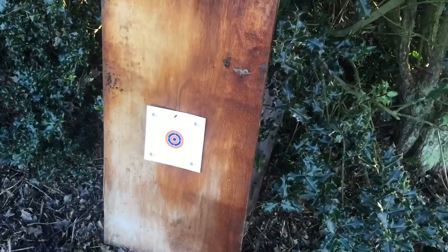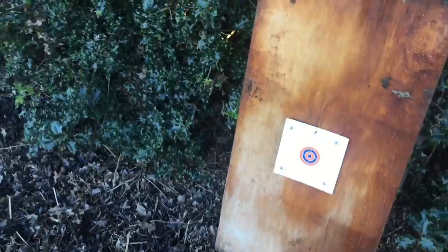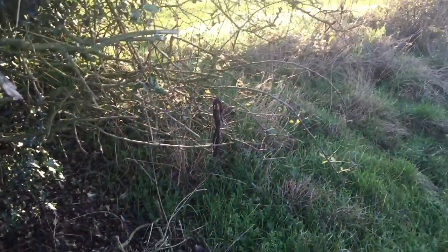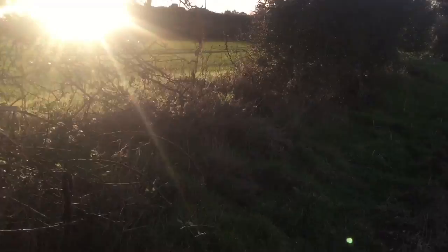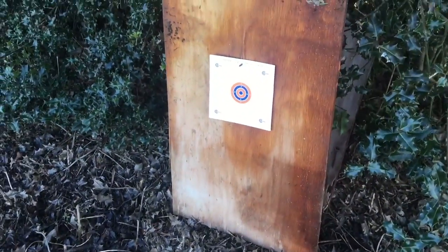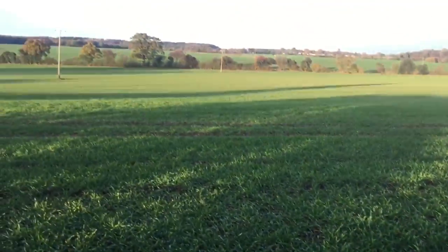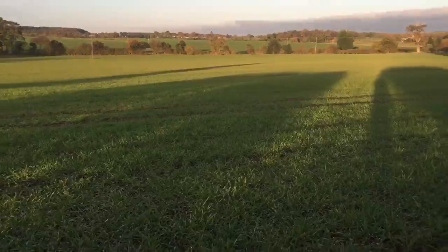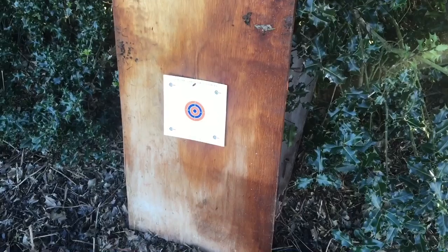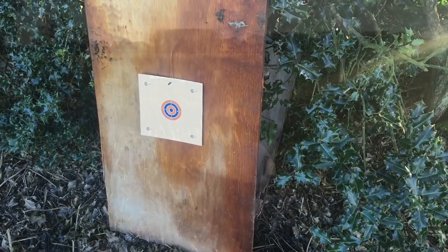I've got my target set up — it's an absolutely perfect spot on this permission for zeroing because I've got a lovely steep bank here that inclines up into the next field, giving me a nice safe backdrop. I need to mark out and go back 50 yards, so when you're doing this, bore sight the rifle at 50 yards first and then gradually move your way back.